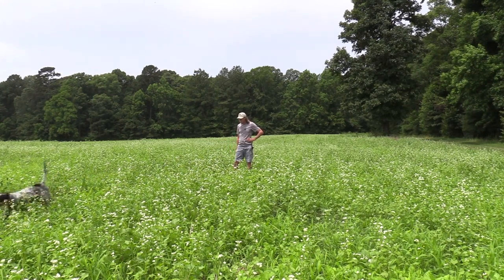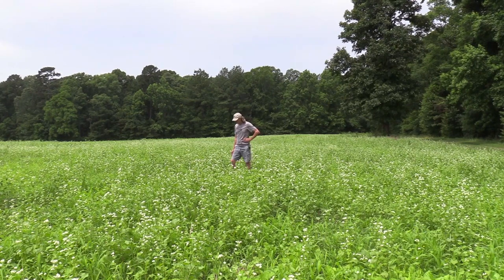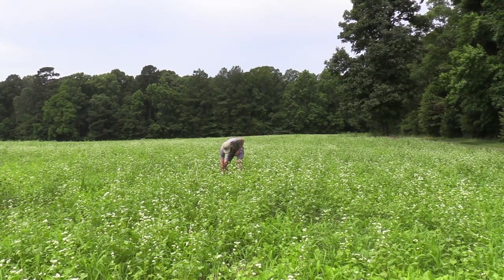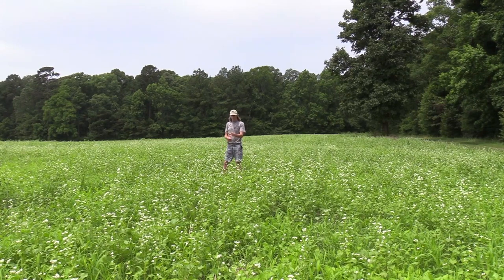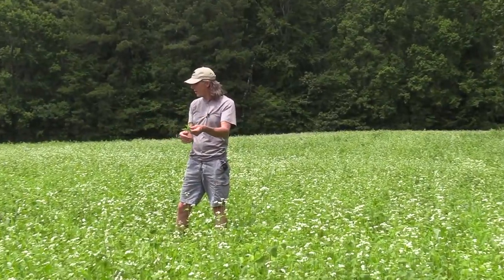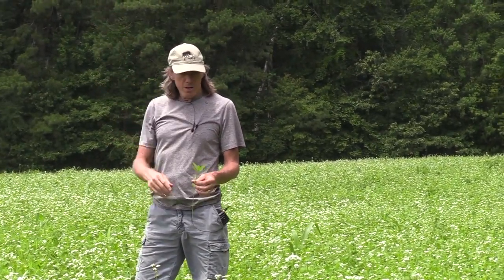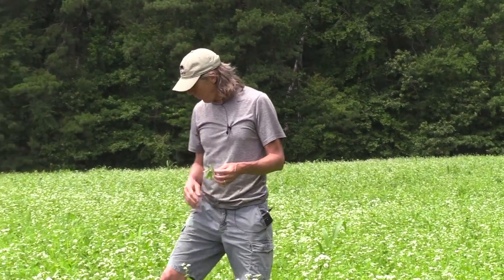Here's a small sunhemp plant — I see another one over there. The sunhemp will get to be eight, ten feet tall. And once it gets hot, it's really going to take off and grow very well. It is the structure plant as much as anything else in this field, and the cowpeas will grow up alongside it.